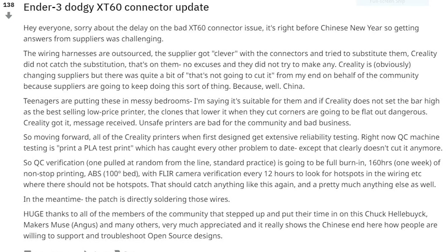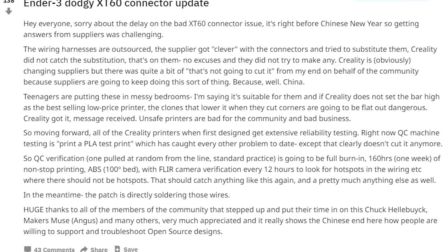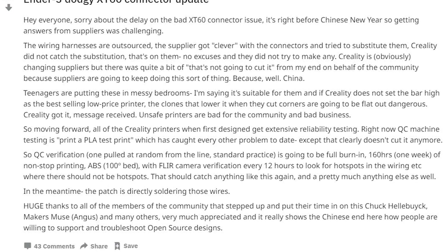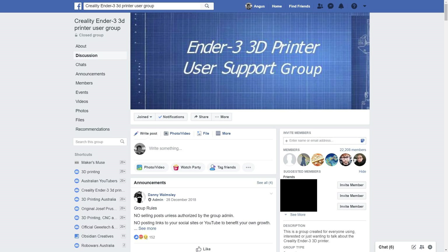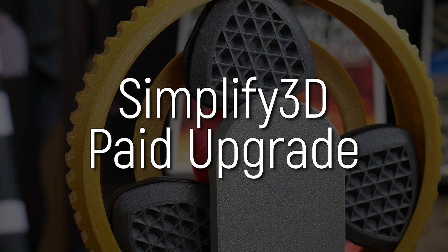Basically she says the wiring harnesses were outsourced and the supplier got clever — cutting corners because they get paid the same regardless. And because it's sort of a kit, they weren't being tested properly. Creality are now planning to do burn-in tests: 160 hours, one week of non-stop printing of ABS with a 100 degree bed and a FLIR camera to verify nothing's overheating. Big thanks to Naomi. It was a very small batch, but please check your connectors — make sure they're not melting, deformed, or charred. The Ender 3 Facebook group is a great resource; you can solder a new connector in or just run a straight wire.